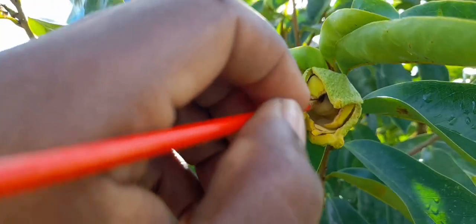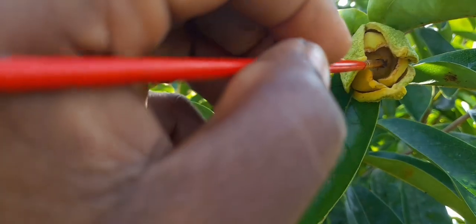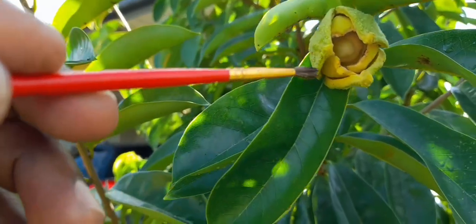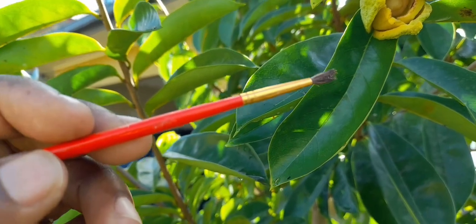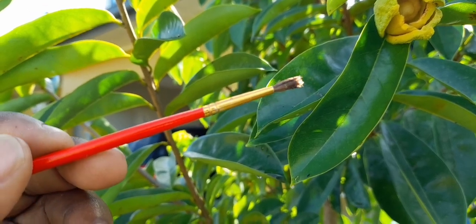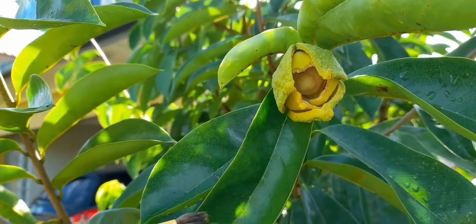What you're actually doing is getting the flower pregnant, and you should be gentle. Watch how the brush comes out — it was dry when I put it in there, but if you watch closely you will see it's kind of wet now. That wetness helps the pollen to stick onto the stigma.